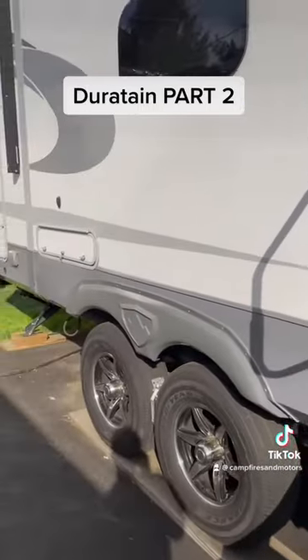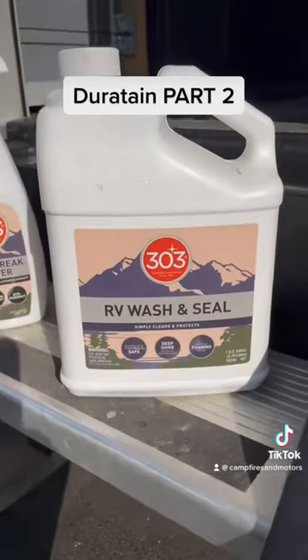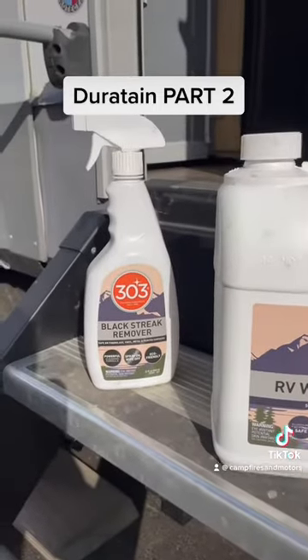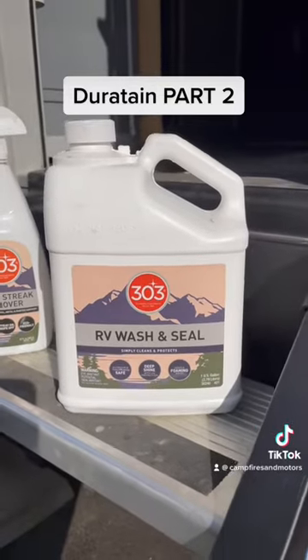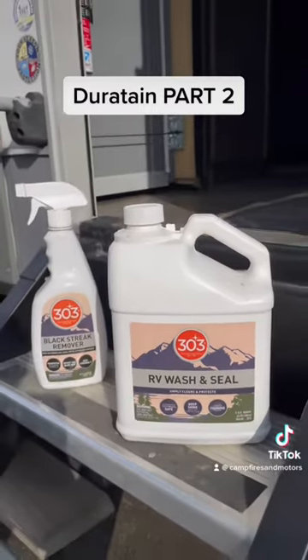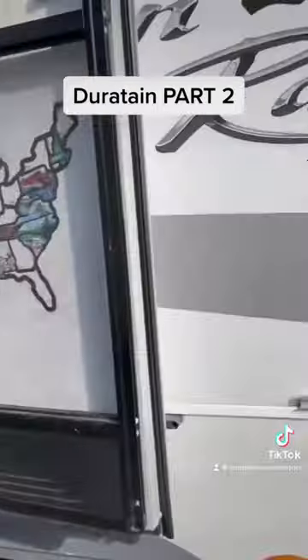Another thing they said is to stop using the soap that I'm using, which is this stuff here — you can find it on Amazon, we have a link on our YouTube page. This stuff is great, the black streak remover is great. Durotain said to stop using it and recommended a different brand of soap — and go figure, when I looked it up, it was a soap that they themselves made.